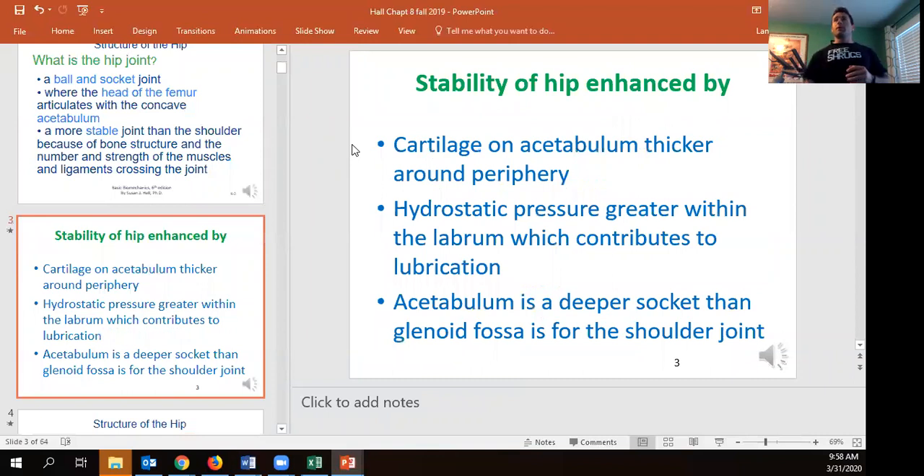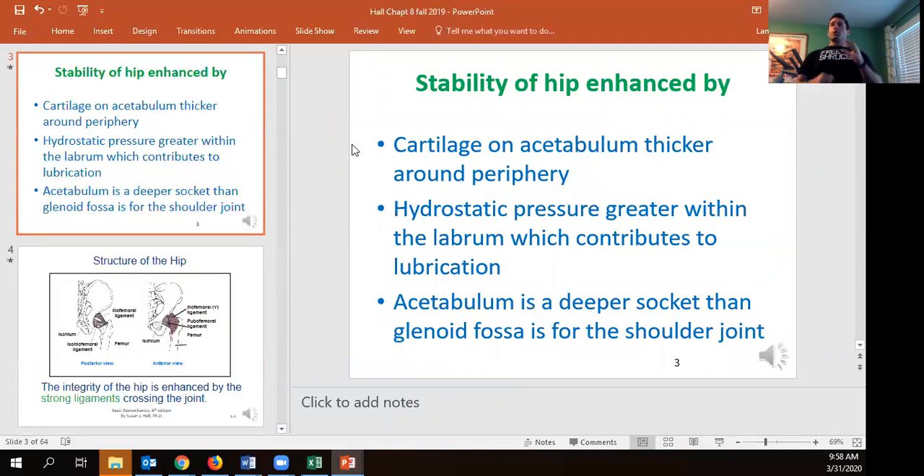The cartilage is really thick and we have hydrostatic pressure helping keep that head inside. The labrum provides an extra level of padding. Because the hip socket is deeper than the glenoid fossa of the shoulder, we won't have as good mobility at the hip compared to the shoulder, but we'll have much greater force production capabilities.